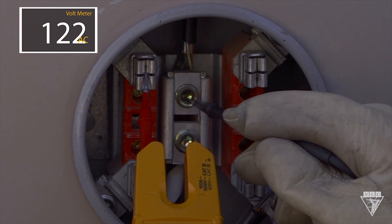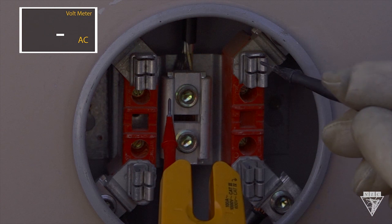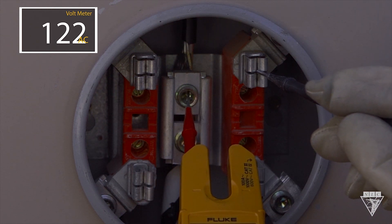Now test from each source terminal to neutral. It reads 122 volts and falls within the acceptable range.